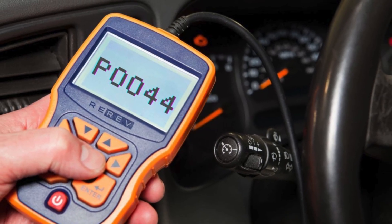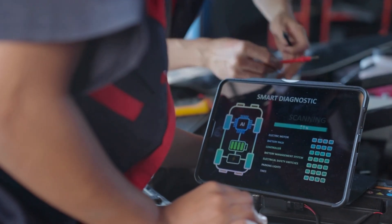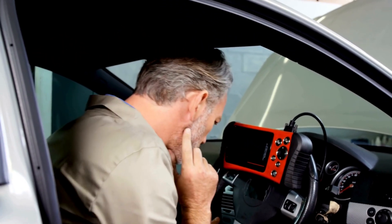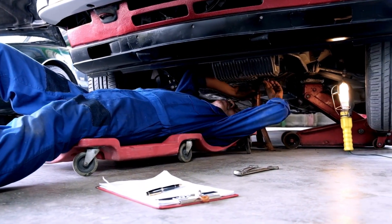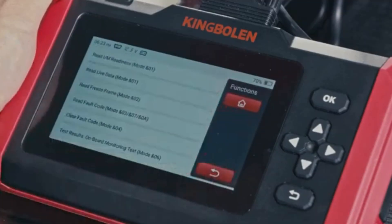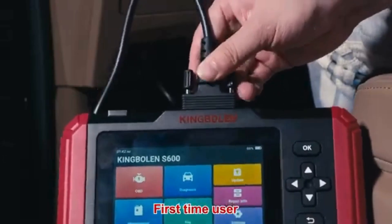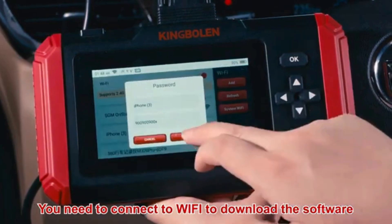Now that we know what P0044 means, let's find out how to fix it. Troubleshooting P0044 involves several steps. Before diving into specific repairs, perform an OBD-II scanner reset to clear the codes. Sometimes these codes pop up due to recent maintenance work and can resolve themselves after a reset. Simply connect the scanner to your vehicle, follow the instructions to clear the trouble codes, and see if the P0044 code reappears.